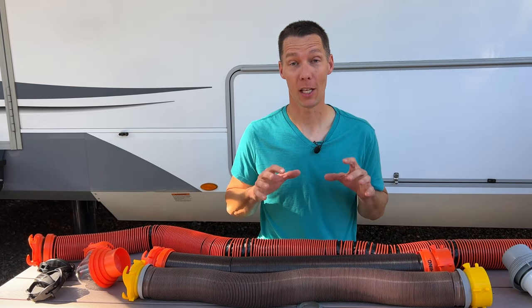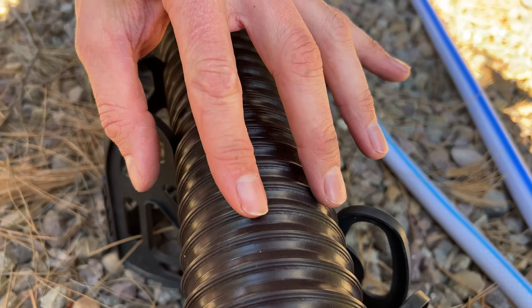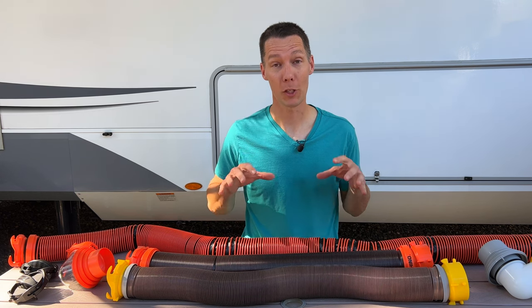Also keep in mind that no sewer hose is designed to last forever. You need to inspect your hoses and change them when they get worn out. Now I'm going to compare the hoses, but first we need to go over how each hose is made.